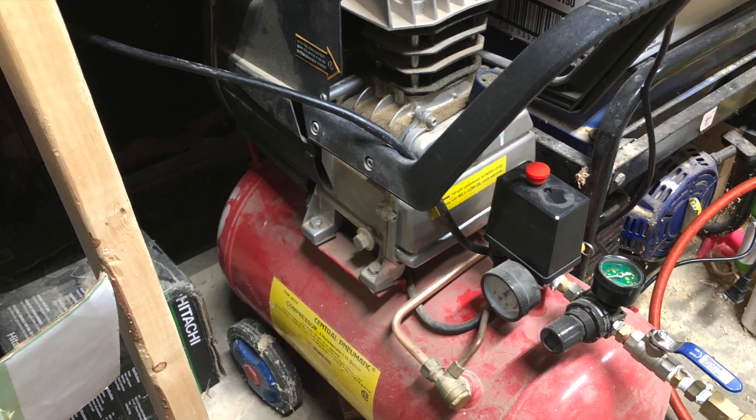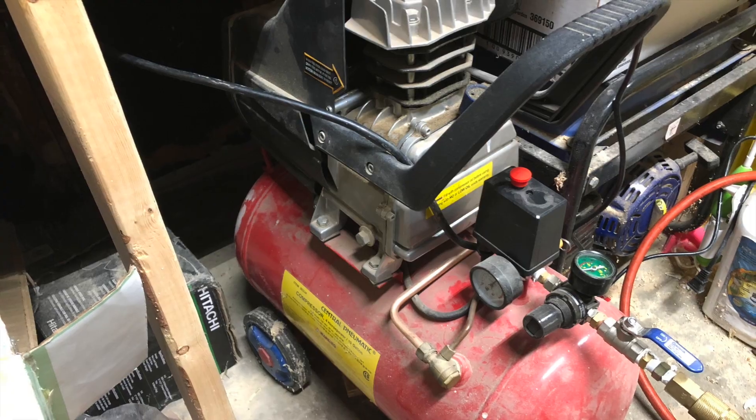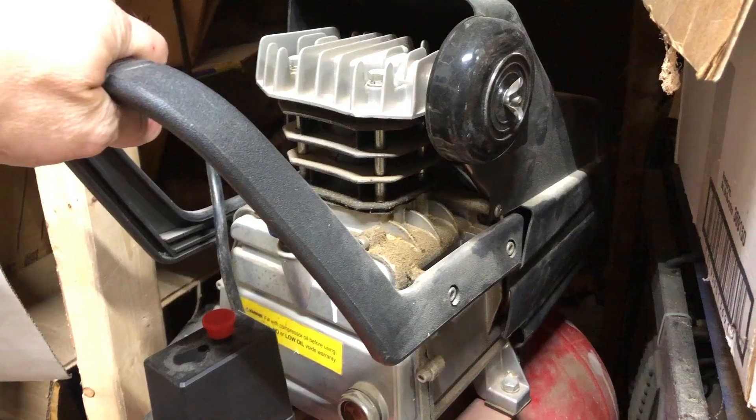Hello everyone! Today's video has been long in the making and may not be even over yet. It is intended for those happy and not-so-happy owners of Harbor Freight air compressors.